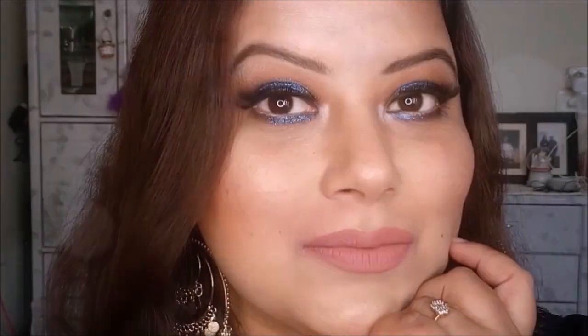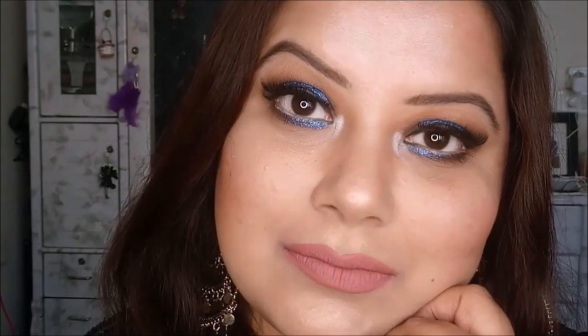Hi everyone, today I am here for a short tutorial. We all love pouty lips but sometimes it is really hard to achieve. Today I am going to show you how you can create a perfect nude matte pouty lips and a perfect glossy pouty lips. I am going to use only five products to create this lipstick tutorial.